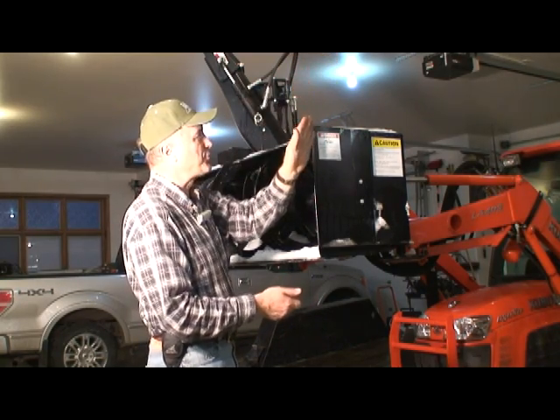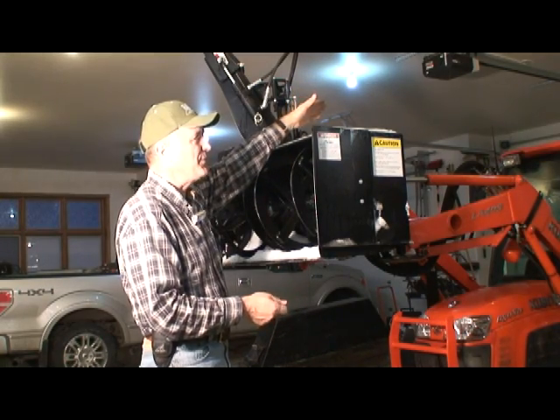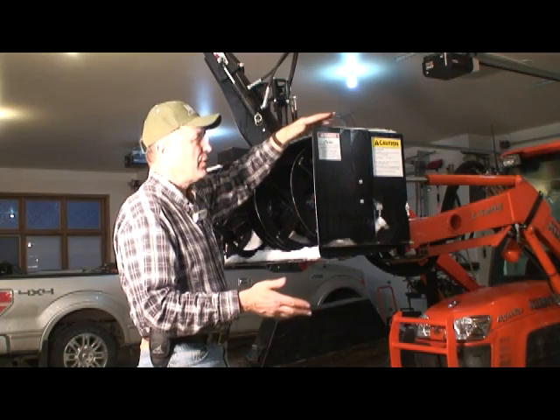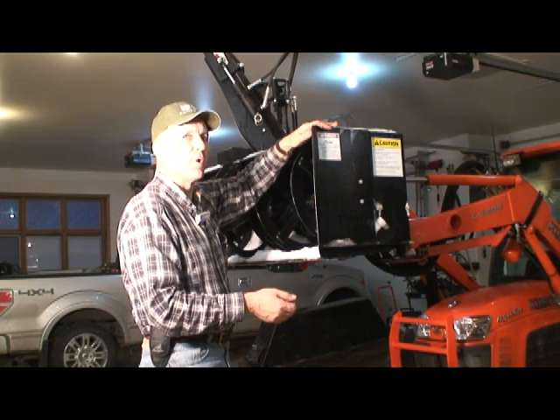We want to have an unobstructed line of sight from the cab operator position, and we don't want things out here to get caught and tangled in trees or other objects when you're blowing snow around.